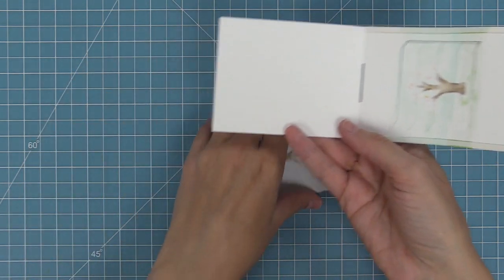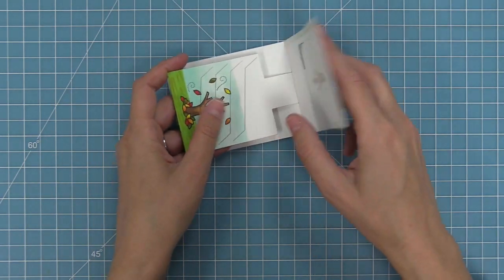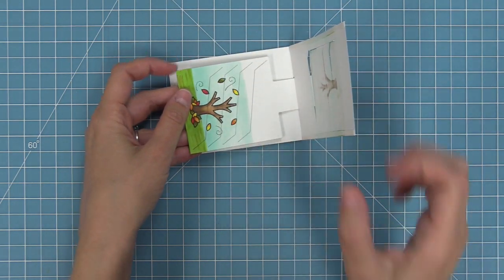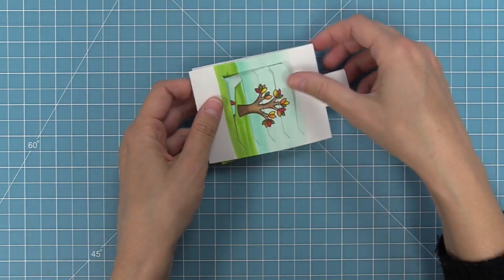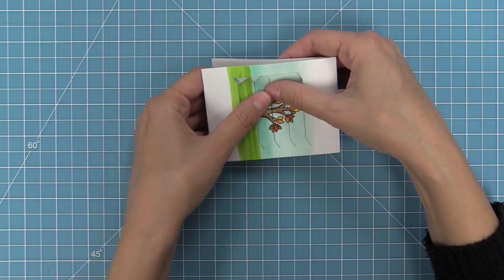We're going to open up our main pocket piece and then take our moving piece and insert the tab into that slot in the center. Then we're going to look at our four openings and the four tabs on the main piece and weave in those tabs, almost like a little basket weave. The first slot gets the first tab and the second slot gets the second tab, and so on.